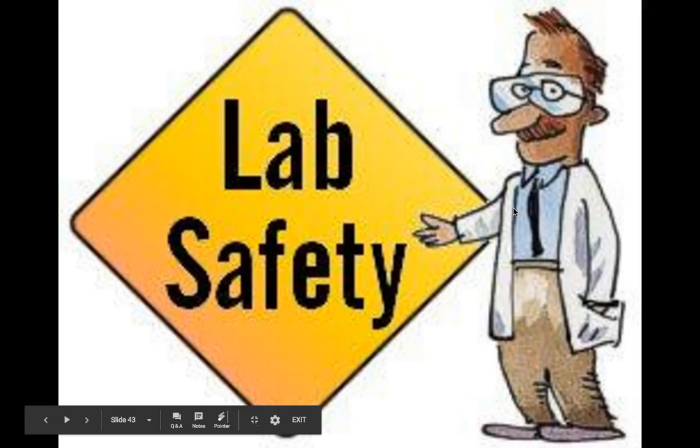Welcome to the lab safety notes, part two. Part one was the longer part — the first page and the top part of the second page of the notes, which took about 20 minutes. These next two parts, which I'm dividing into two videos, will be much shorter.